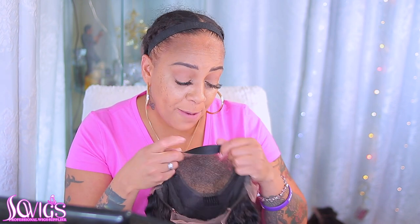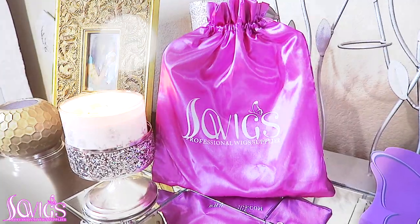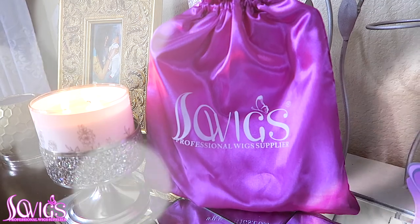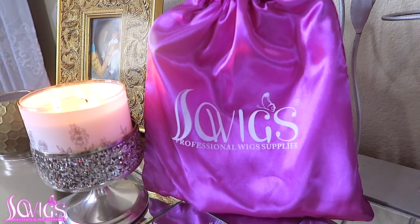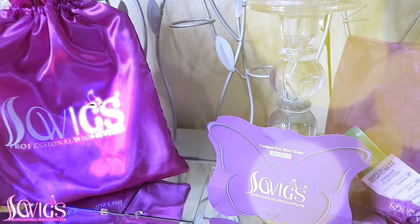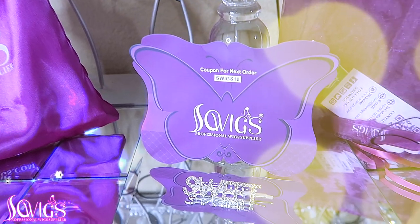I did sew an elastic band on it just now. It does have the combs and then just the straps inside. When you receive your unit from Sew Wigs, you'll receive it in their purple lavender satin satchel, which will state 'Professional Wig Supplies.' You'll also receive one of their coupon cards which you can use at the time of checkout.